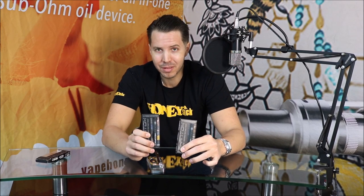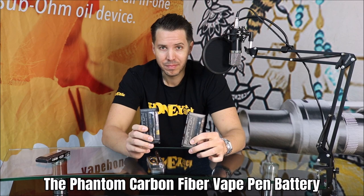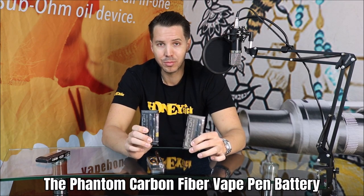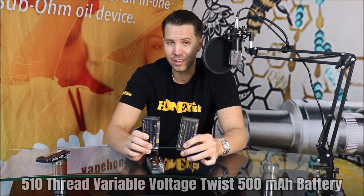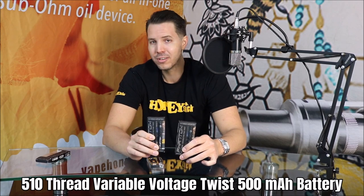This one is the premium twist battery made under our Phantom name. This Phantom battery is going to have similar internals and specs as our other twist batteries that we've debuted on the channel and gone into great detail about how they function and all the different specs.